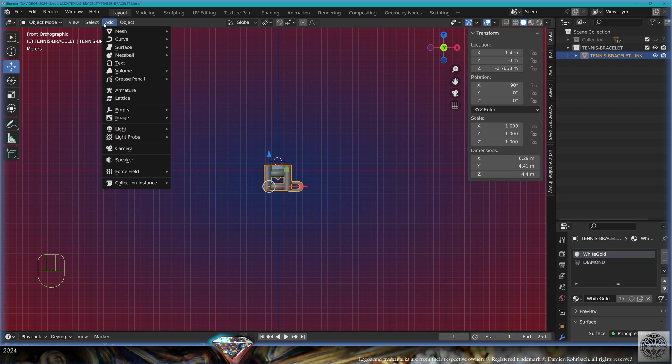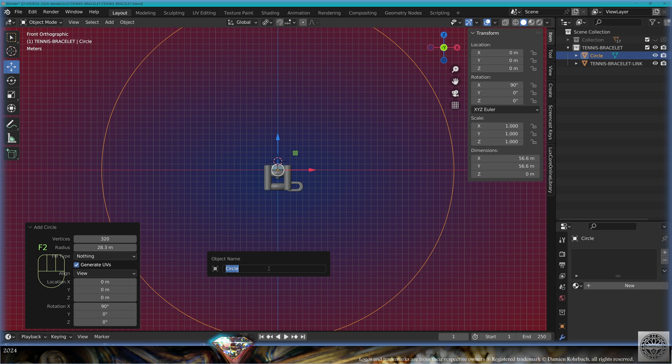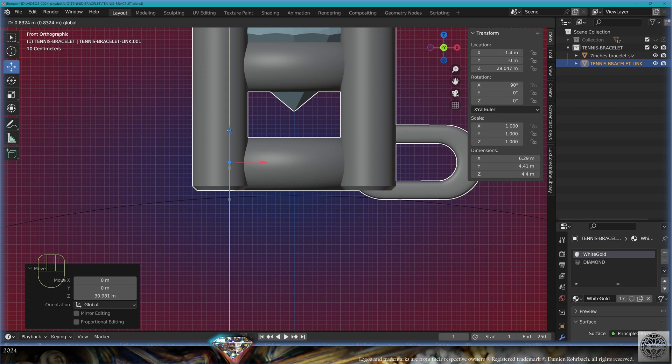Now let's make the bracelet. Front view. Add mesh circle with 320 vertices. The standard size for a tennis bracelet is seven inches — seven multiplied by 25.4 millimeters per inch. Divide that by two and by pi (3.1416) to get the radius. Center to the view — this is your seven-inch bracelet size. Save and be happy.